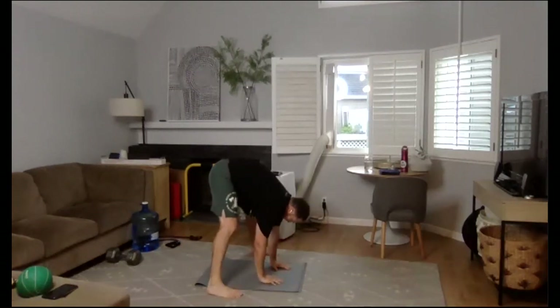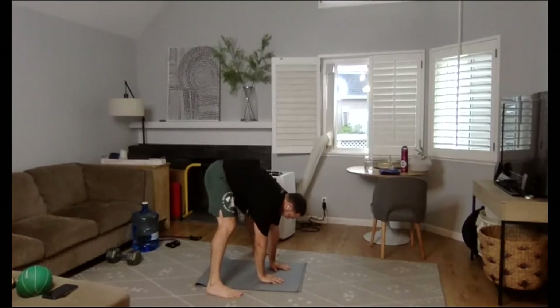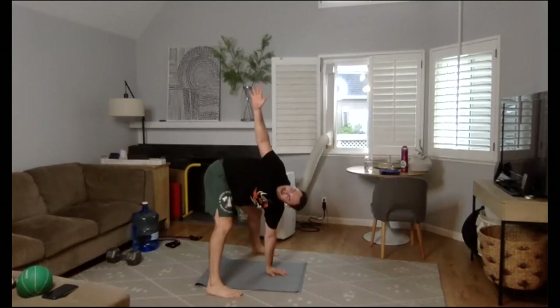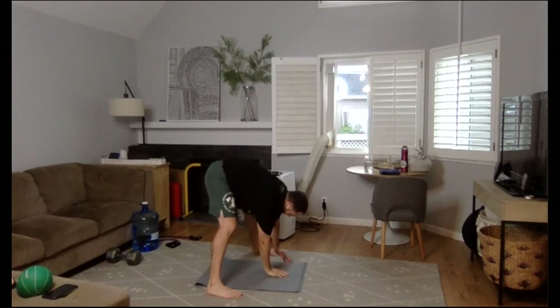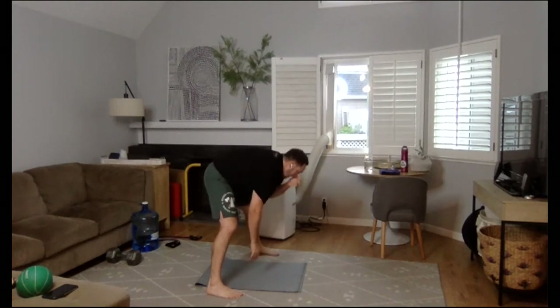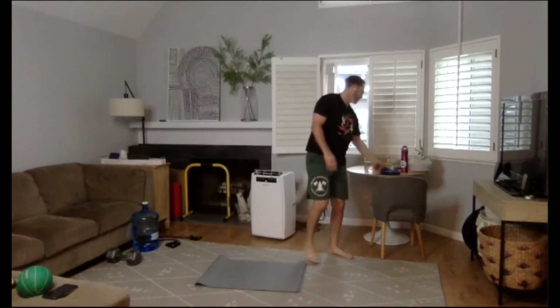Let's spend some time on these calves today — the T-drill is really going to challenge them. Get them nice and loose, pawing the ground with the heels. Walk those up, slow. Hinge at the hips, hands back. Let's go left hand down, right hand follows — we're going to follow it up with our eyes, straight up. Breathe into the stretch. Bring it down, other side. You might find one side a little tighter.